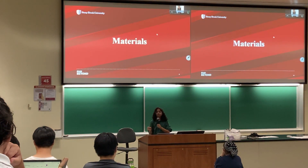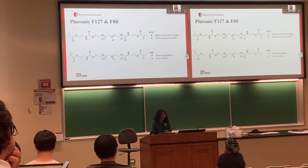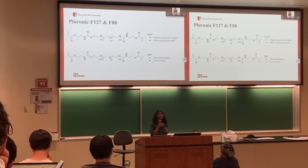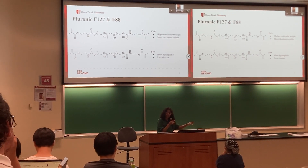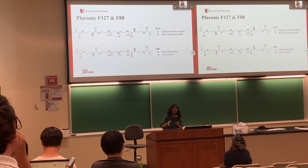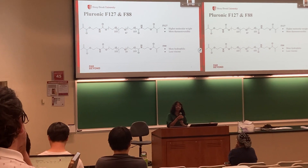Let's go over the materials we're using and why. First, we have Pluronic F127 and F88, which are the main materials for bioprinting — the structural component of the hydrogel. F127 has a higher molecular weight and is stronger than F88. F88, on the other hand, is more viscous, which may make it harder to bioprint, though we were able to bioprint it today. F88 is also more hydrophilic.